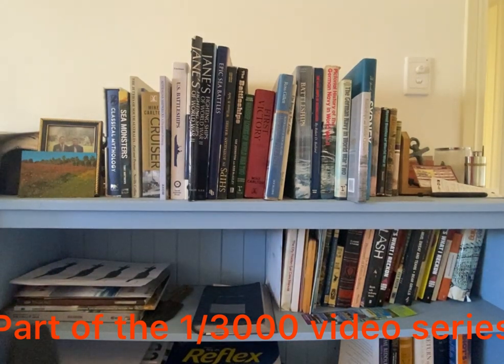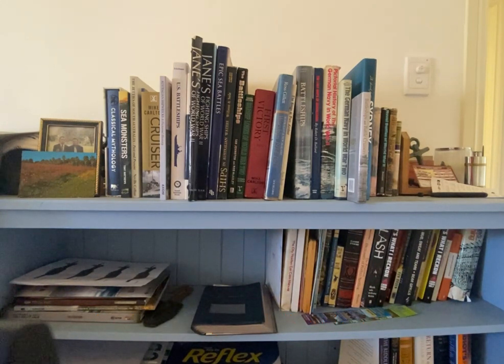Today's video is about not building the models but painting them — just reference material I use for some of the Navy stuff that I do. I find that some books are really excellent at giving you information that you might need. Sorry if this is a bit boring, but this is just some of the reference material I use.